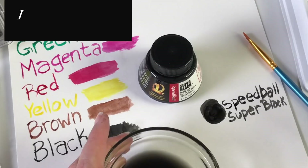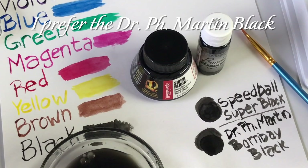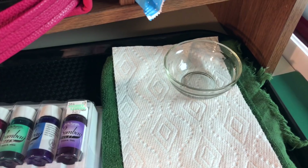Here you can see I'm testing the Speedball Super Black India ink that I also have, and I'm going to test it right next to the Dr. PH Martin Bombay black ink that I got. I really like the way the Dr. PH Martin Bombay black looked after it dried — I'm really happy with that.